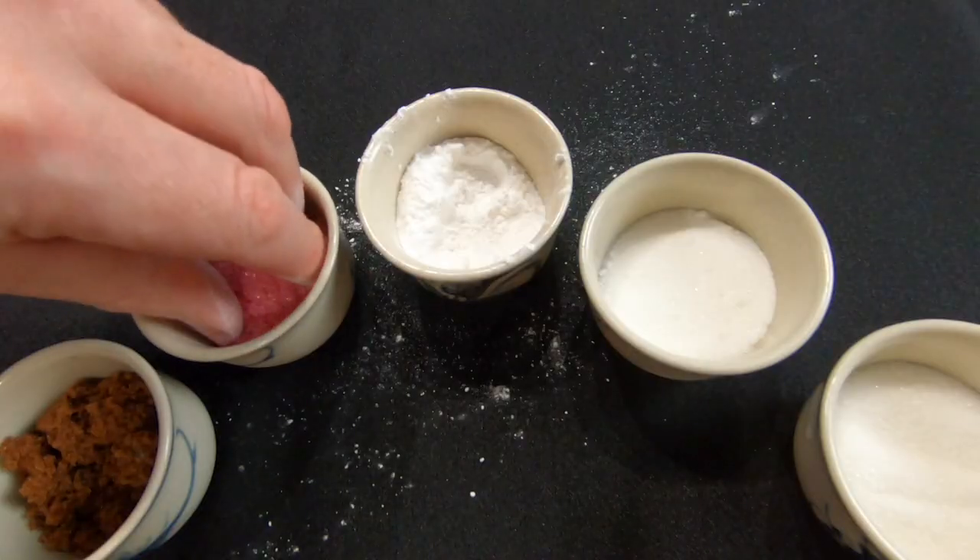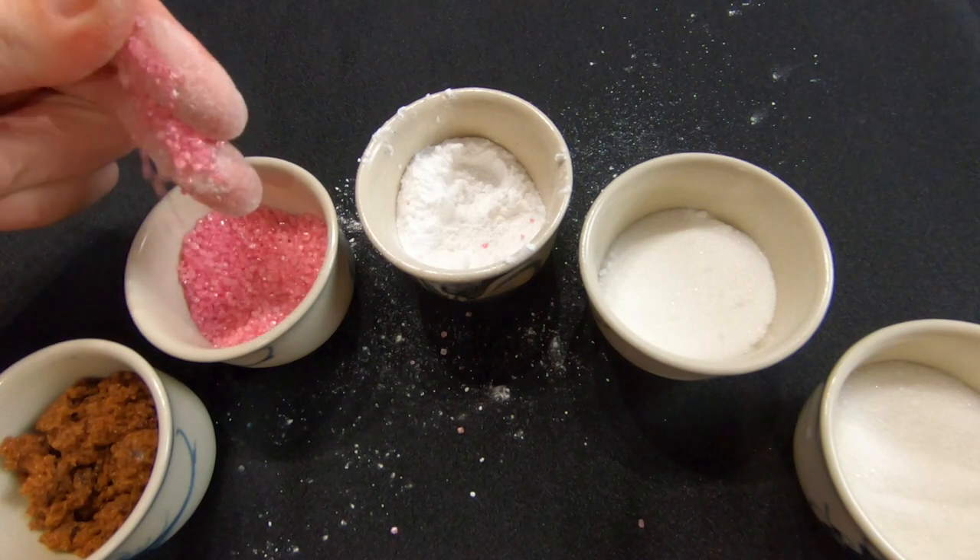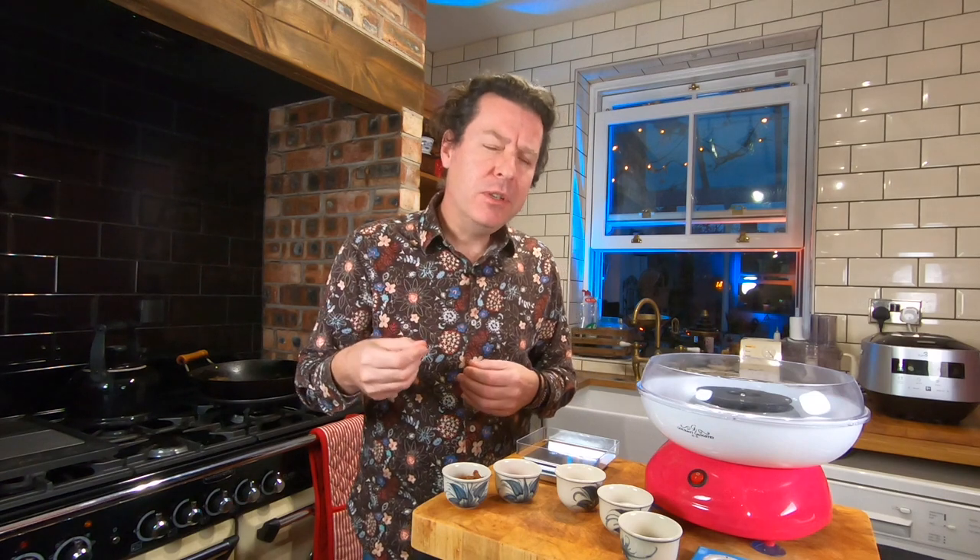Because icing sugar is so fine it dissolves very quickly, which is why we often use it in things that aren't going to be heated. Then we have the biggest crystal of sugar we're going to use today: sanding sugar. It very often comes rainbow coloured and is used in cakes to give them texture and crunch. It's also the most resistant to heat because the crystals are so big.